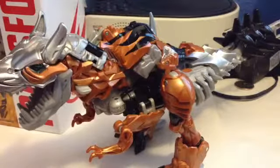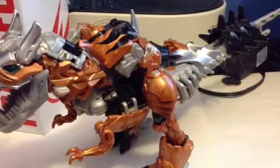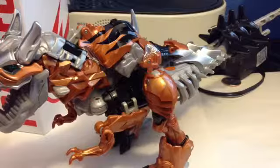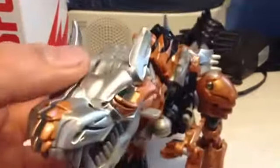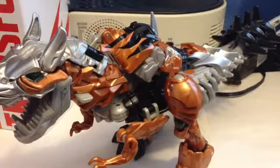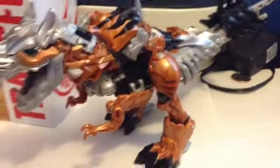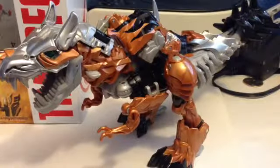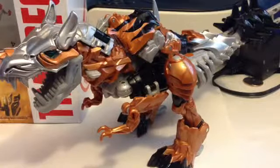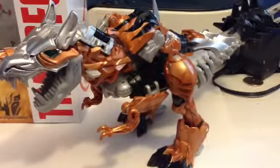Okay guys, hope you liked this review of Grimlock Voyager edition number two. Hope you liked it - if you liked it, tell me and subscribe. Grimlock says subscribe him. Give me a thumbs up or thumbs down, it's up to you. Thanks for watching guys - I really, very, very much recommend this figure. Thanks for watching. Here's the packaging one last time. Stay tuned for the next episode because I will be reviewing the Evasion Optimus Prime. Keep watching my videos, bye!